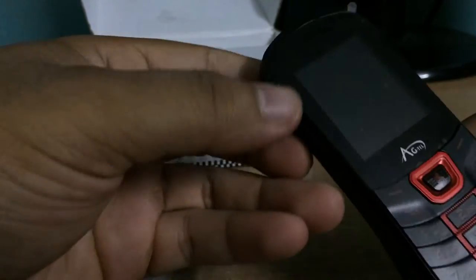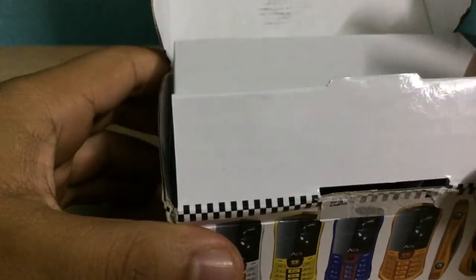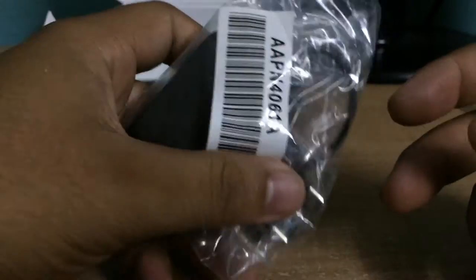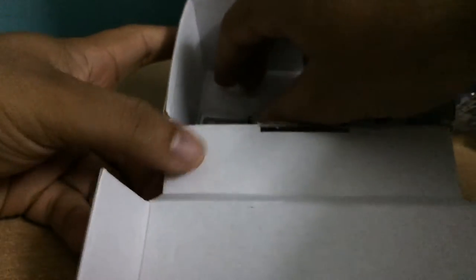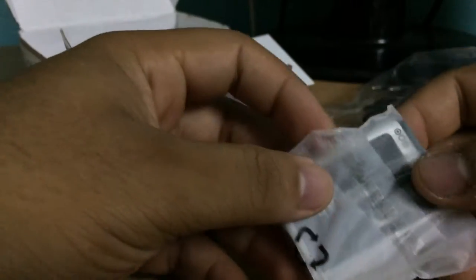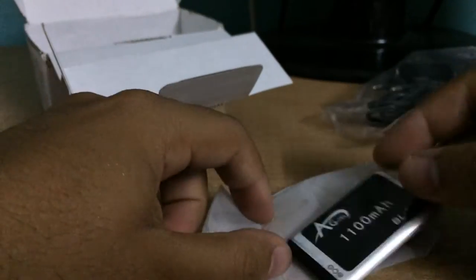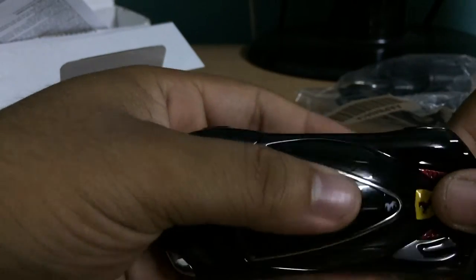It's a keypad phone. Let's check the box and see what we're getting: a power wire adapter, a basic charger, a pin charger, a 1100 mAh battery, and a user manual. Let's keep that aside and power the phone.